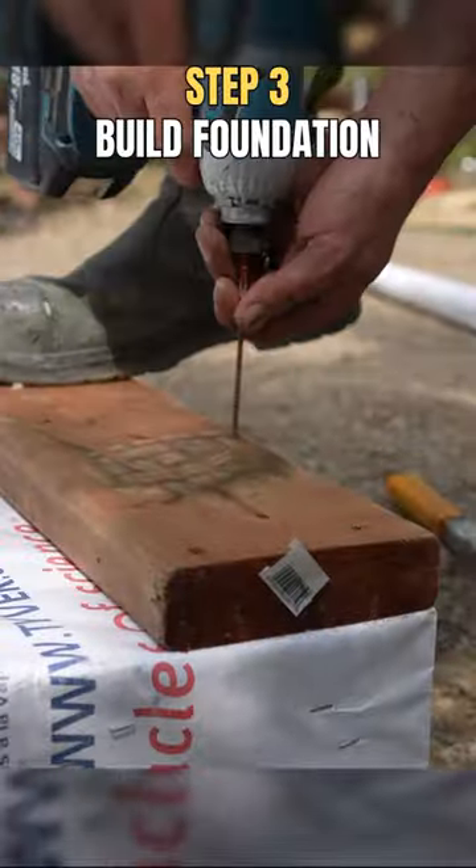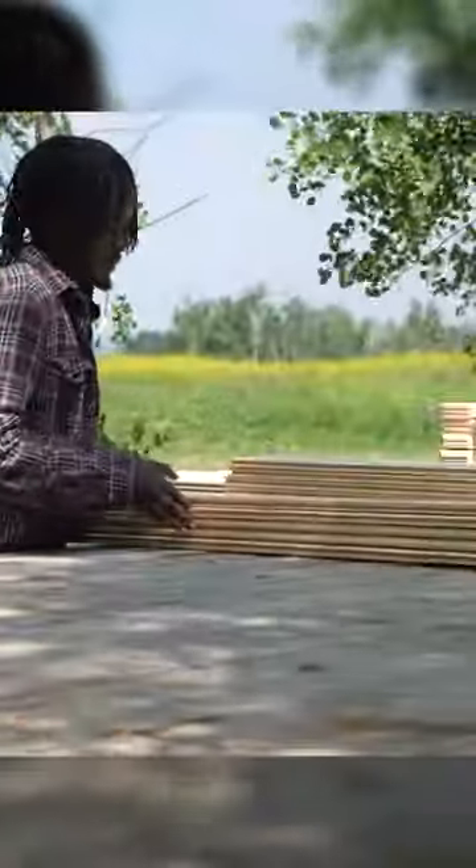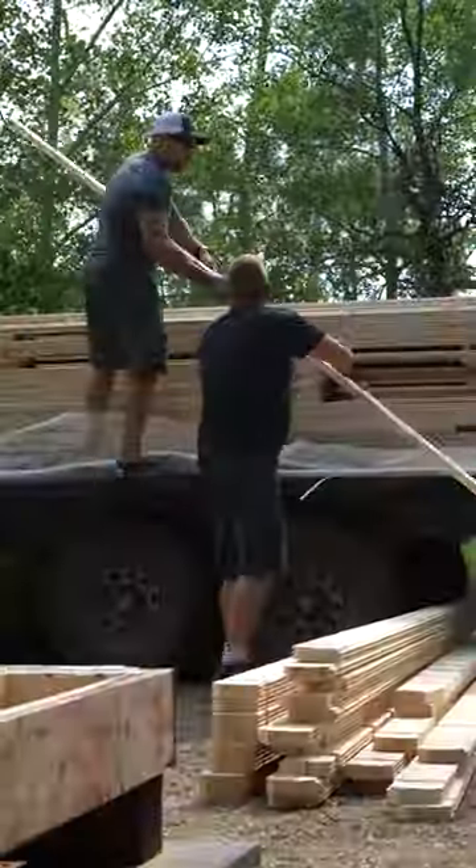Then we built a foundation out of treated lumber. Once that was done we got a giant pallet of wood shipped to us, sorted it all out, had another drink, and got to work building the main house.